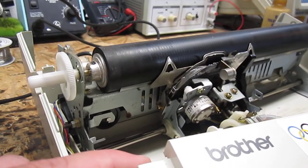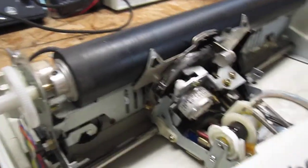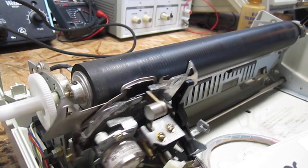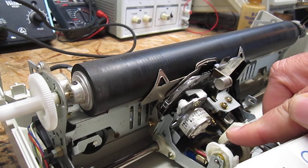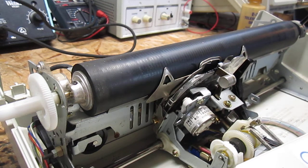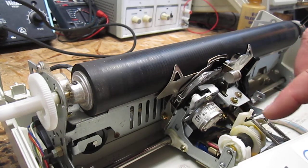I don't know if you can see that. So I'm going to manually — there's a catch right here — and what I'll do is I'm going to manually release that. Now it'll fire. I've moved that up. But it doesn't return, so the clutch is kind of gone.